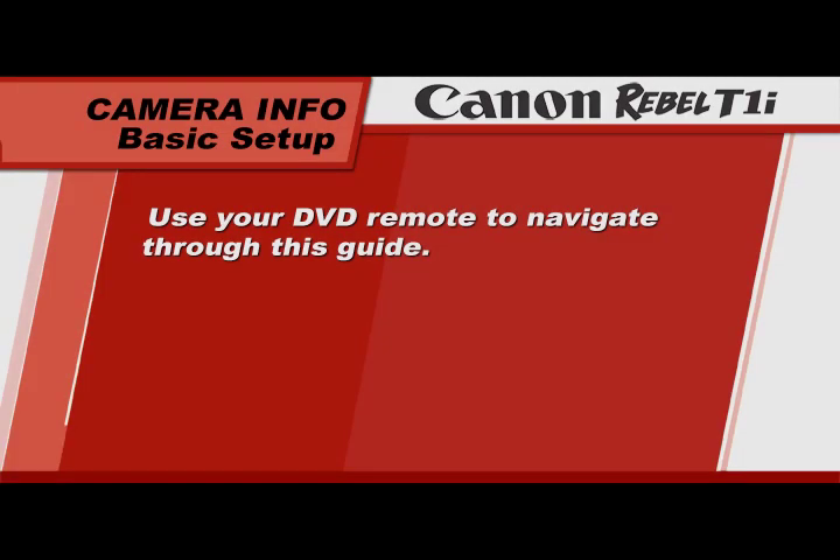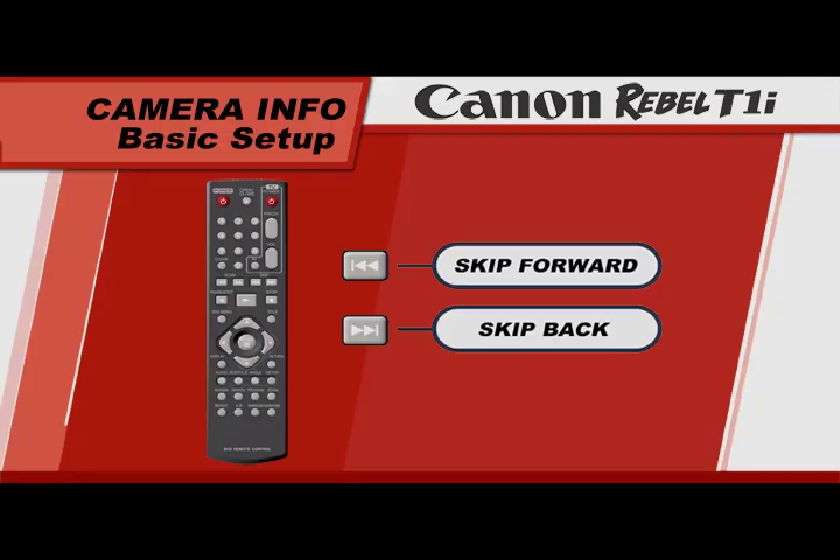You can watch it entirely in one sitting or by chapter. Press the menu button at any time to return to the main menu, and feel free to use the forward or back buttons on your DVD remote to find a particular chapter.